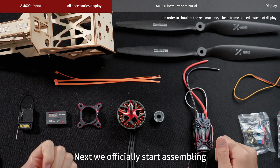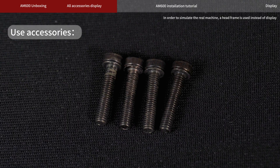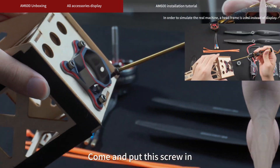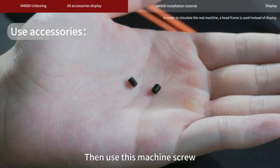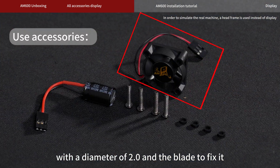We officially start assembling. The butterfly board is good — let's fix it to this frame first. This screwdriver tip has a diameter of 3 mm. Come and put this screw in. This is the pedal base of the motor. Align it, then use this machine screw. Use the hex screwdriver with a diameter of 2.0 and the blade to fix it.